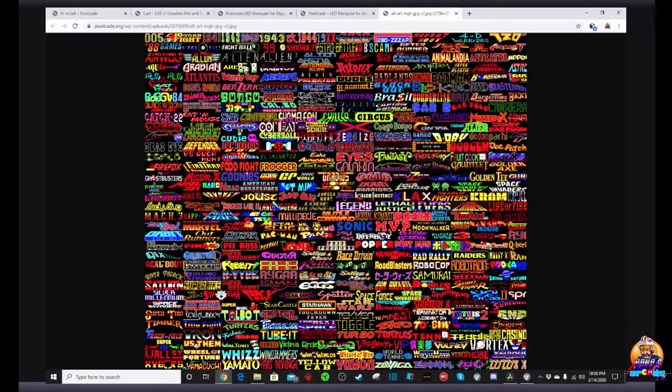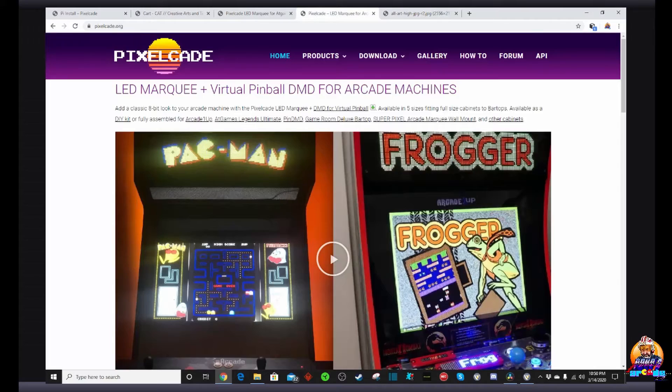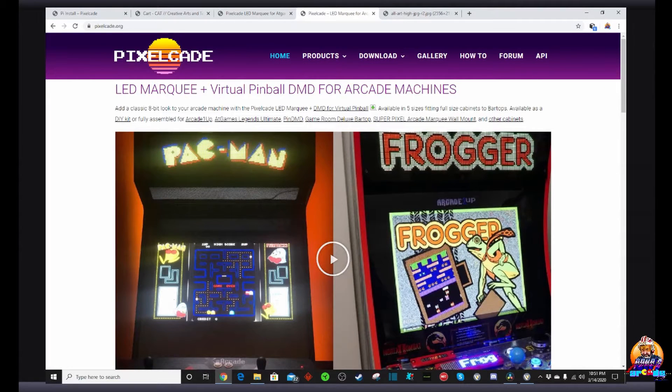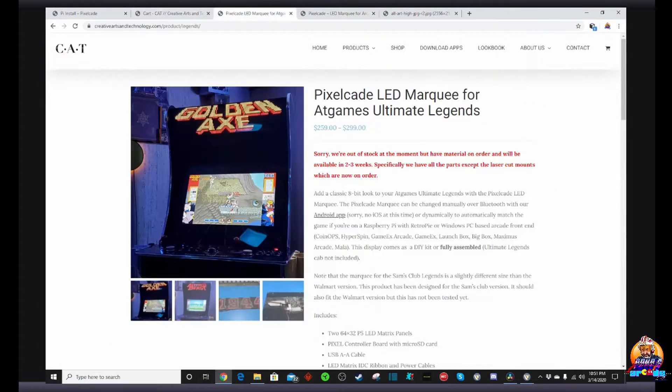RetroPie, baby. As you can see, the Pixelcade marquee has so many fantastic marquees and more and more are going to be added as soon as Al gets to them. They just look fantastic when you're playing on the machine. The link to the website as well as how to order will be in the video description below — that way you can get your hands on one of these.